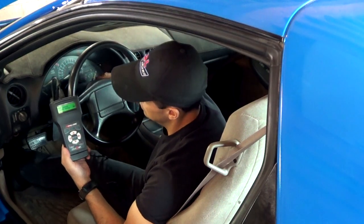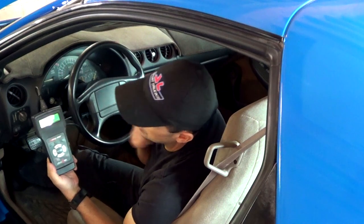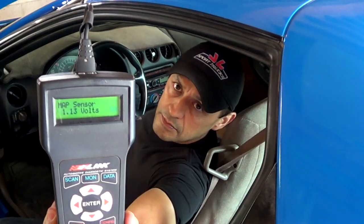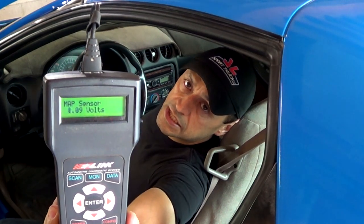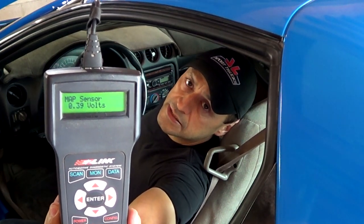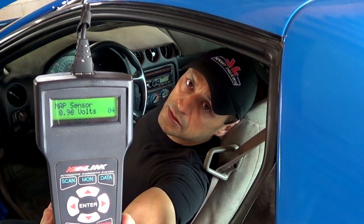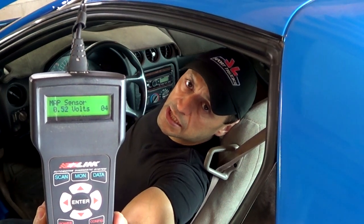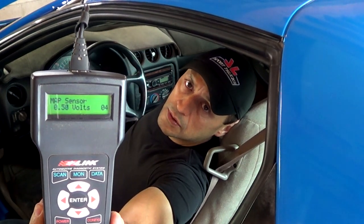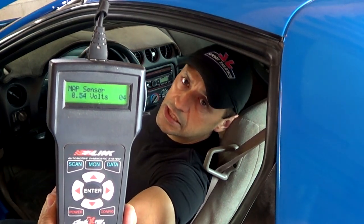So if I start the engine, the signal changes — slightly at first, but you can see it changes quickly and the signal changes rapidly.